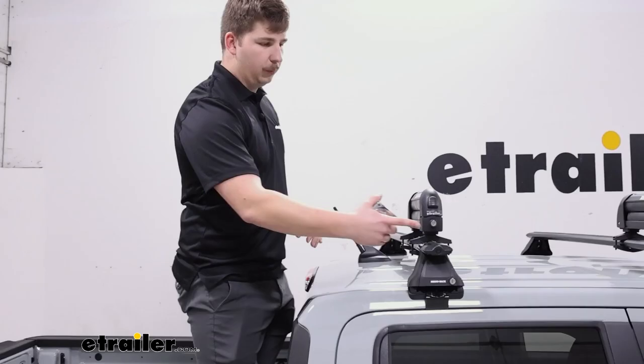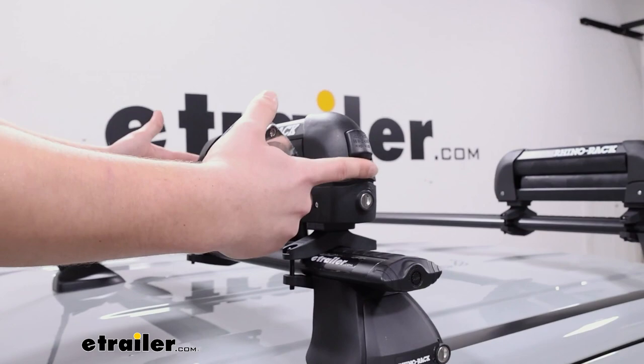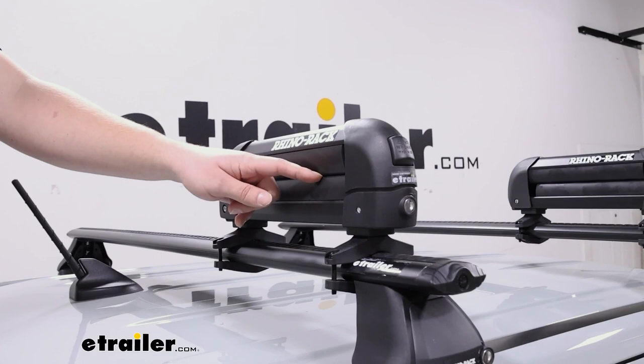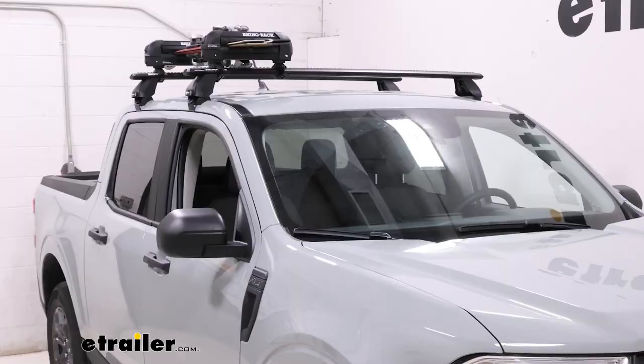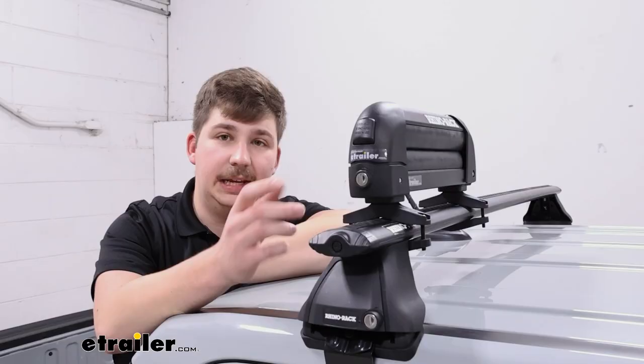A couple of things to keep in mind as far as measurements go. You want to see how much space it's going to take up on your crossbar — from one outside edge to the other, it's going to be 15 and 3/4 of an inch long, so it doesn't take up too much space on your roof rack. If you wanted to put something else next to it, depending on your vehicle, you should have enough room. From the center of where the clamps meet together — where your gear sits — to the top of the crossbar, it's going to be 3 and 1/4 of an inch. You can use that to determine if you're going to have clearance with your bindings and your roof, depending on how tall your roof rack sits off the roof.